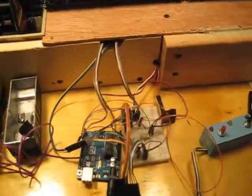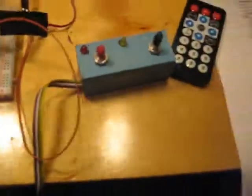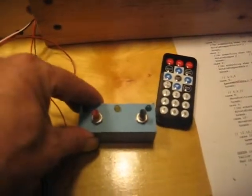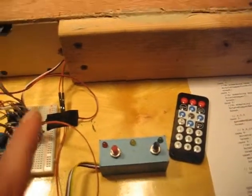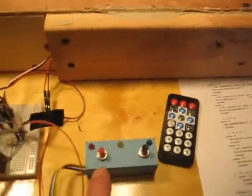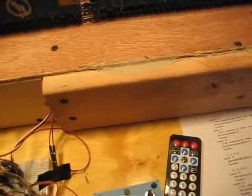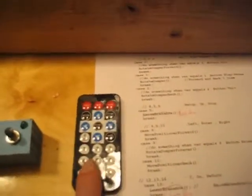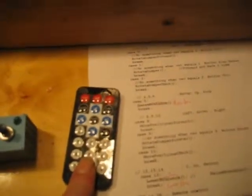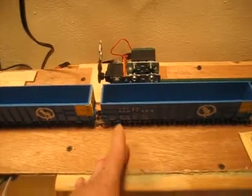All of this is run by an Arduino and it's using little push buttons here. This would start the whole procedure and run it automatically. I have a little red button here — if anything goes wrong, I push the red button and everything just stops.